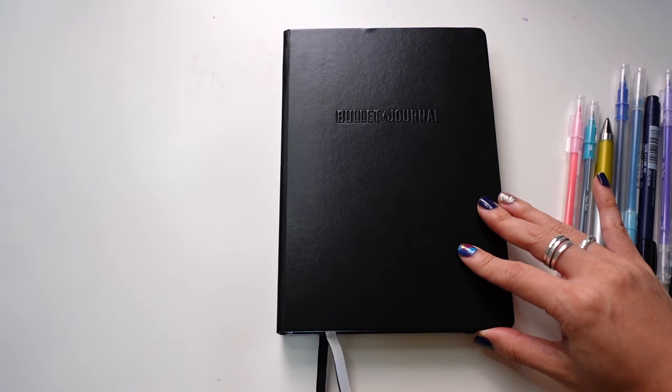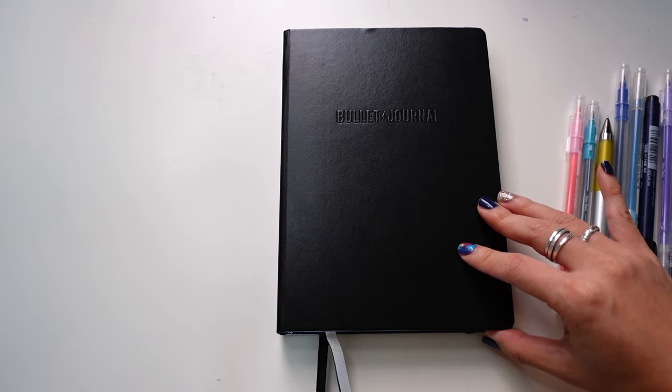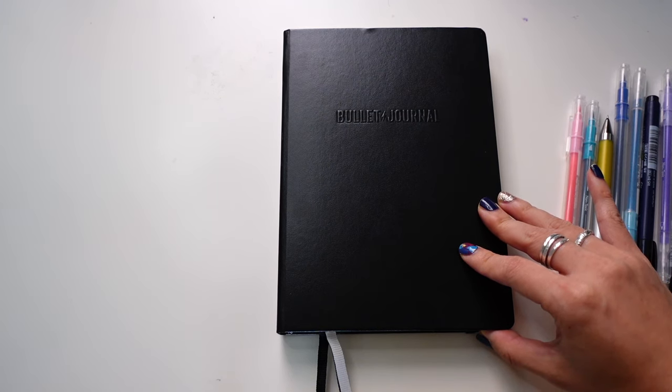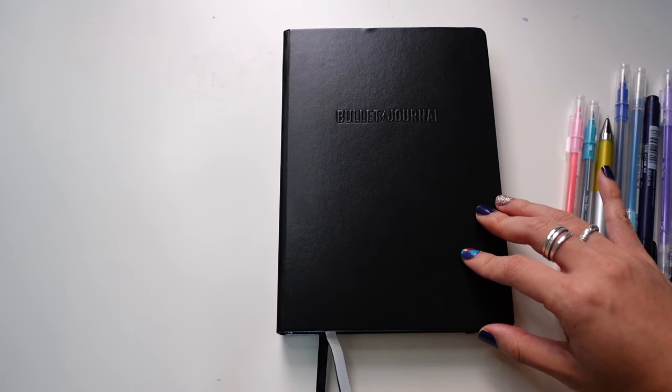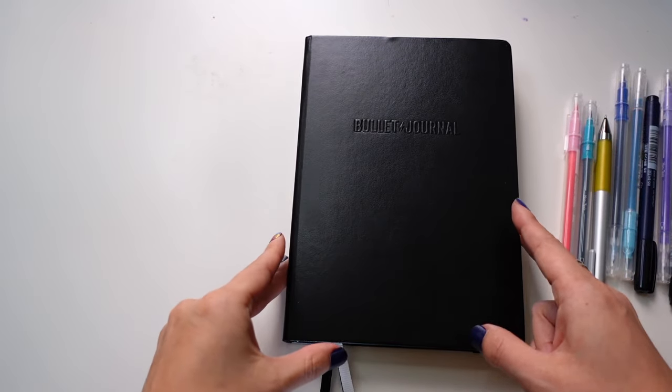So this is the bullet journal official notebook, second edition. I know they've been sold out for a while — I happened to snag two back when they released, and the demand was out of control. Nobody could have predicted selling out in a day. I think they're restocking at the end of April, early May, so keep an eye out. I really do love this notebook, and you can see my review of it — I'll link it up in the cards for you to check it out.